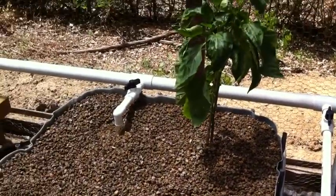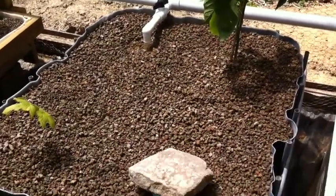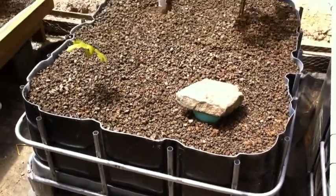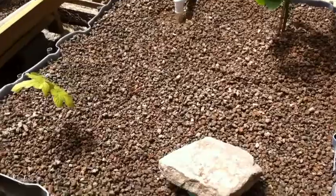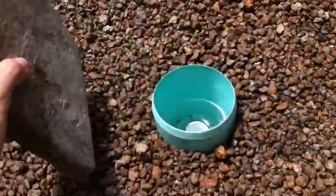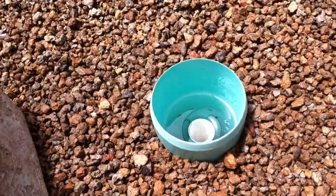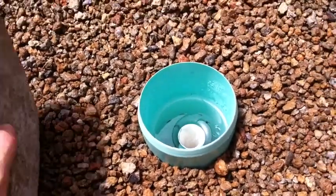Distributing it to my three grow beds. This is the biggest grow bed, made also from the top of the IBC tote. Eventually I'll have a bell siphon here, but I don't quite have it set up yet, so it's just a regular flooded bed at the moment.